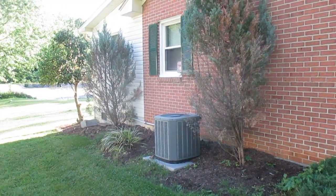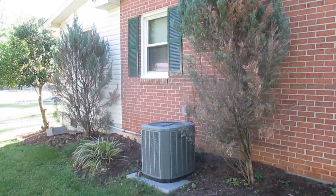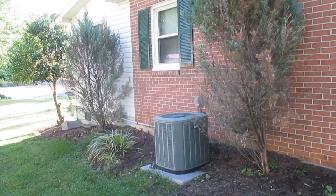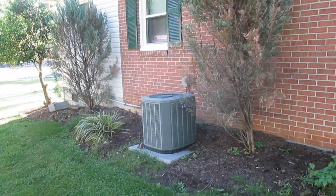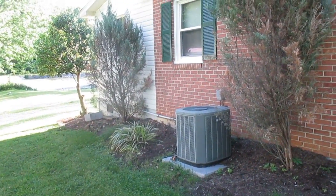Hi, it's Tom Grush from Grush's Lawn Service. We're on a landscape renovation project today. We're removing these shrubs here at the side of our client's home. We're going to grind the stumps out and then plant some new shrubs and stuff here along this landscape.